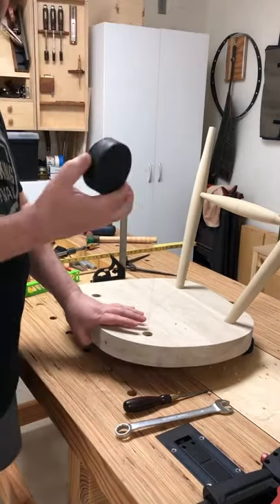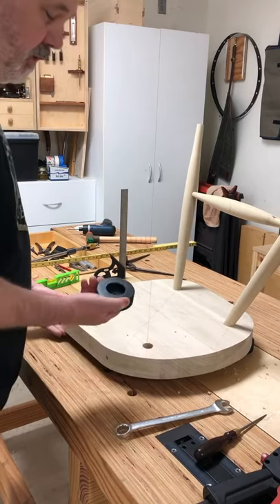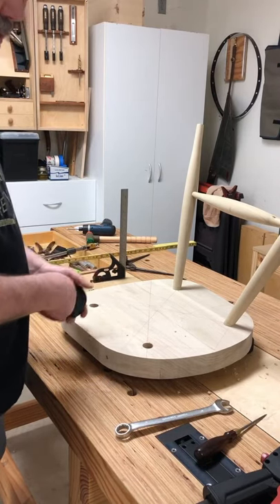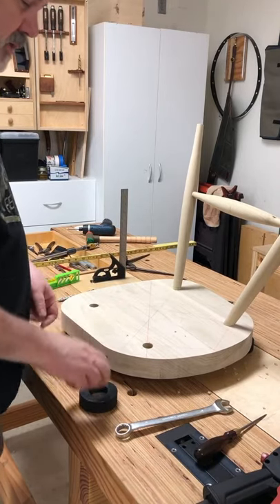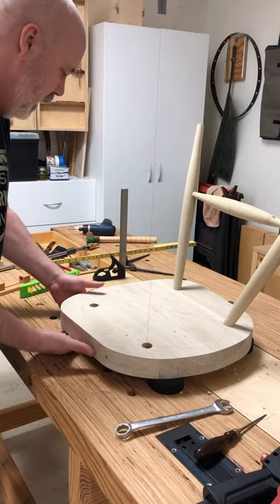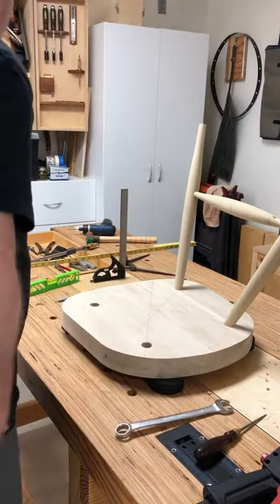By the way, these are hockey pucks — another Curtis Buchanan tip, these are fantastic for securing your chair. Also another tip he shared: if you take a Forstner bit and hollow out the middle, once you've got your chair legged up you can put these on your bench with the legs sitting inside those holes. It helps keep the chair from moving around too much — not 100%, but about 85%. Works really well.